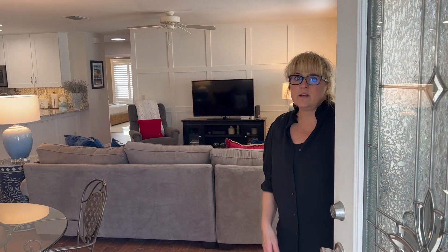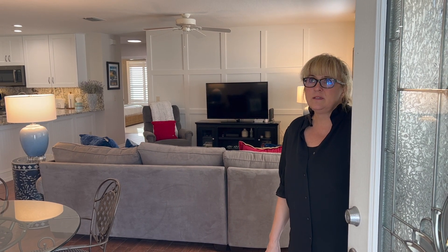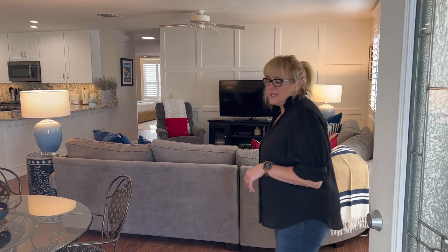Hi, this is Ruth Dyer with The Finishing Touch. We are here in a Colony Villa somewhere in the heart of The Villages, and I wanted to show you what we did. We did a massive overdrive makeover in here, so particularly we want to talk about what we did with the kitchen, so come on and let's take a look.